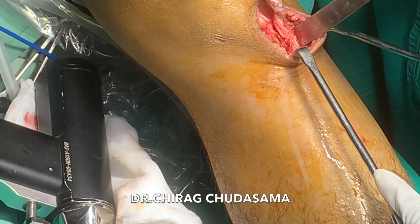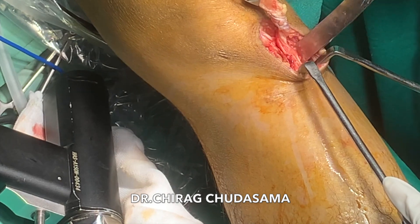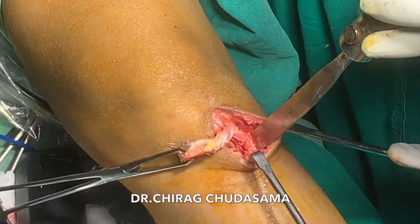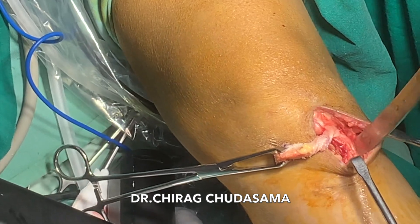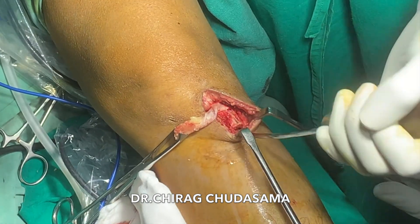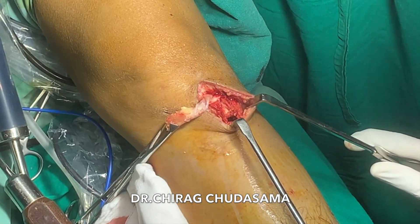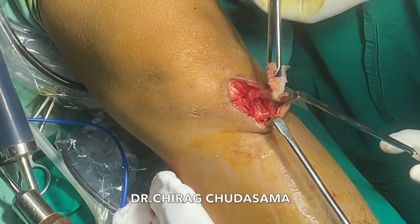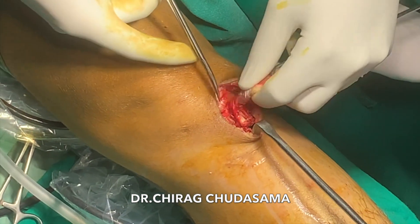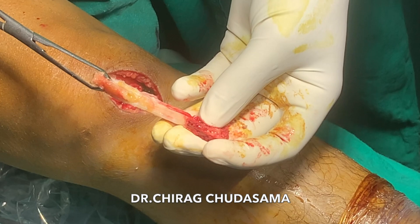Once you are sure that the osteotomy is good enough on both sides, you can use an 8 mm curved osteotome on the distal side of the tibial tuberosity. This is how you can harvest the tibial tuberosity plug. Once you harvest the tibial tuberosity plug, you hold it with Alice forceps and separate it from the surrounding soft tissue using scissors. This is how the graft harvest is complete.